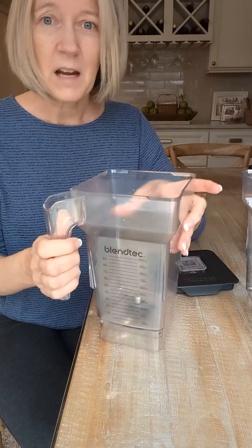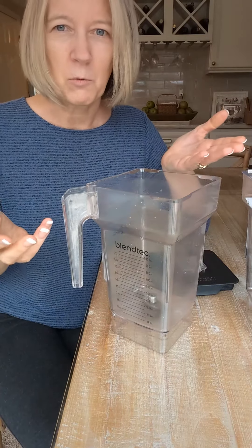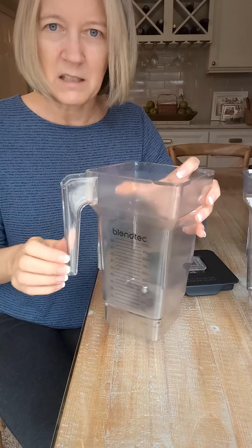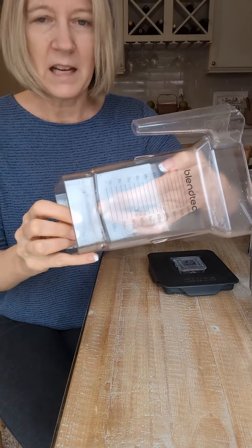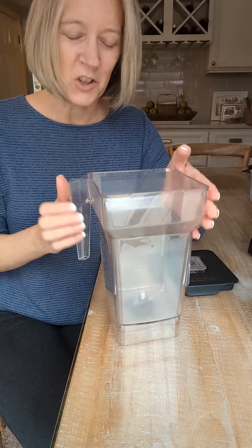Recently I noticed that this was not spinning well. The blade was not spinning well, and this blade is embedded in here by the factory, so it's not a blade that you can unscrew and replace. When I try to unscrew it, it looks like it's turning, but if I hold the blade, I can turn this and the blade doesn't move. So that's not supposed to happen, and I knew I needed a new pitcher.